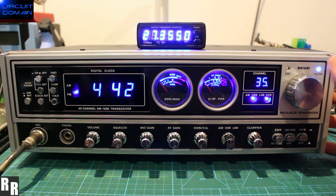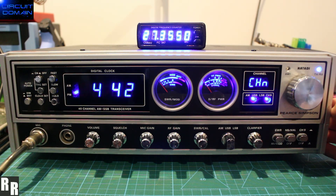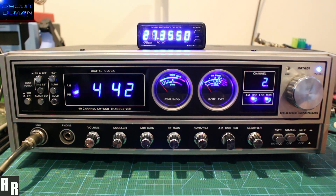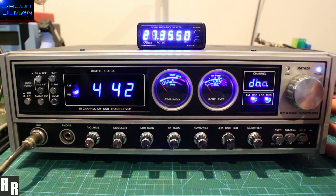Three button press will give you the split RX-TX — 1, 2, 3. And we can choose how many channels we want it separated, so 2 for this example. And we want the TX to be two channels below the RX channel.